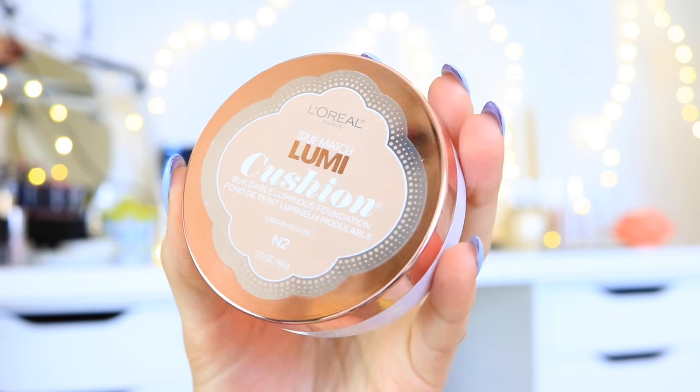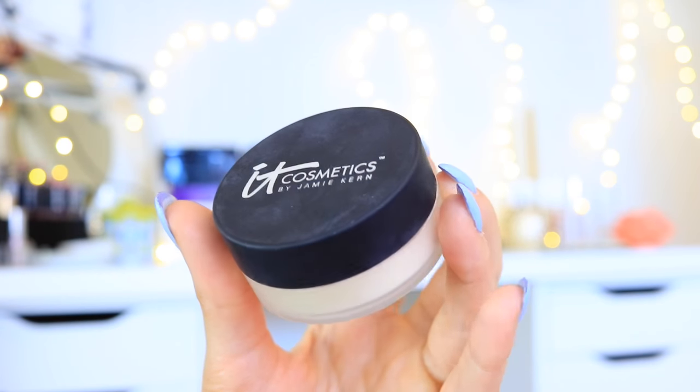For foundation, I will be using the L'Oreal True Match Lumi Cushion Foundation because it matches my skin like perfectly. It gives a really pretty natural dewy finish — it looks just like skin. Then I'm just blending that out with the same blending sponge.